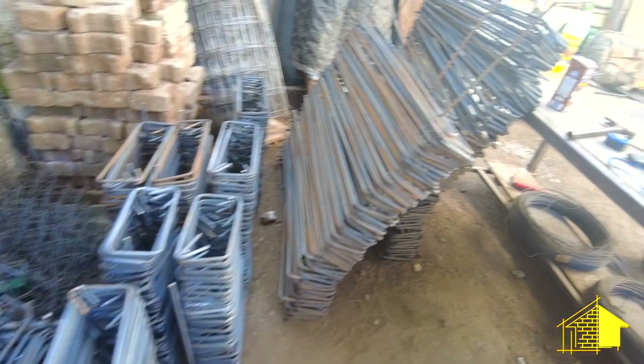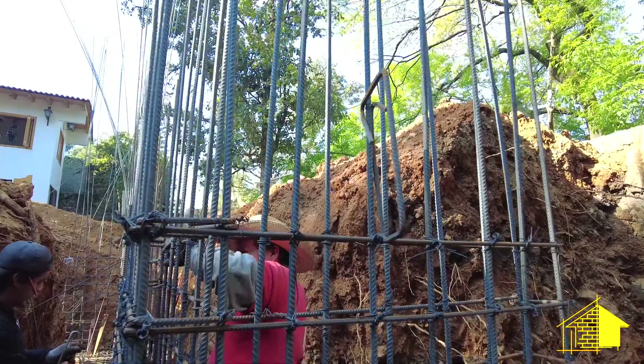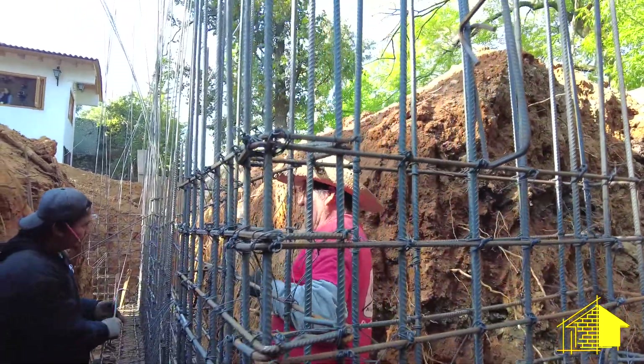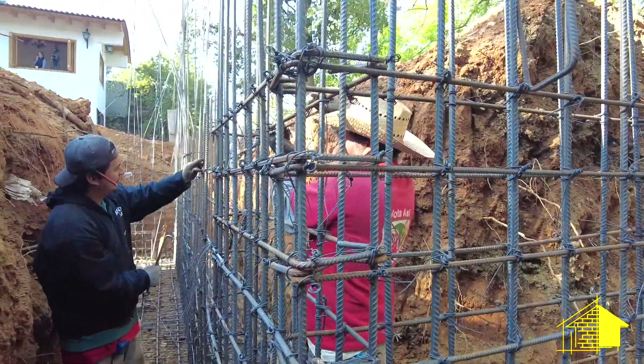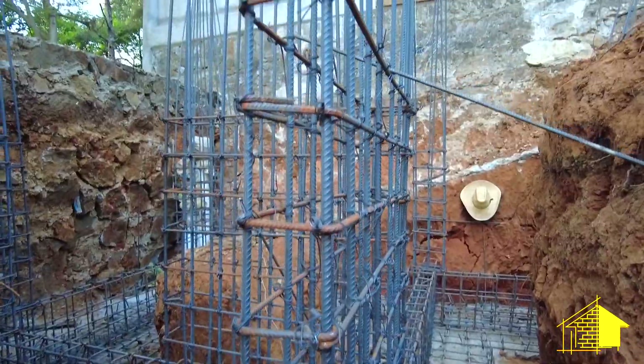On top of that cadena they'll use these larger anillos to construct the castillos, which are the support pillars that go in all the corners and everywhere where a metal beam will need to be supported.